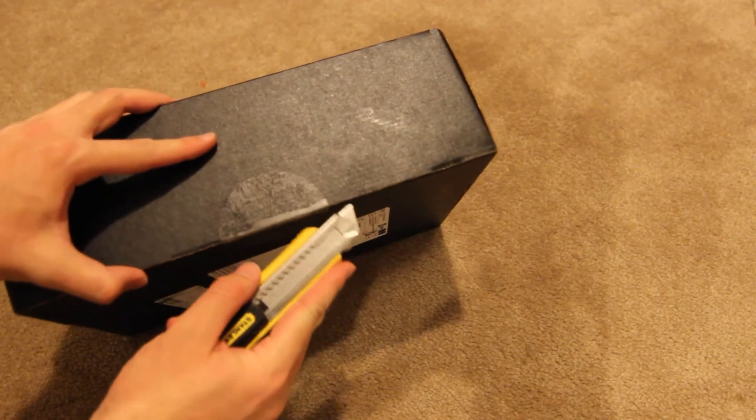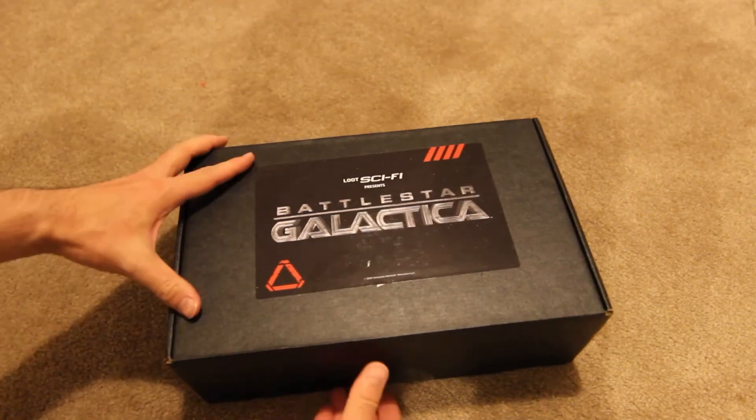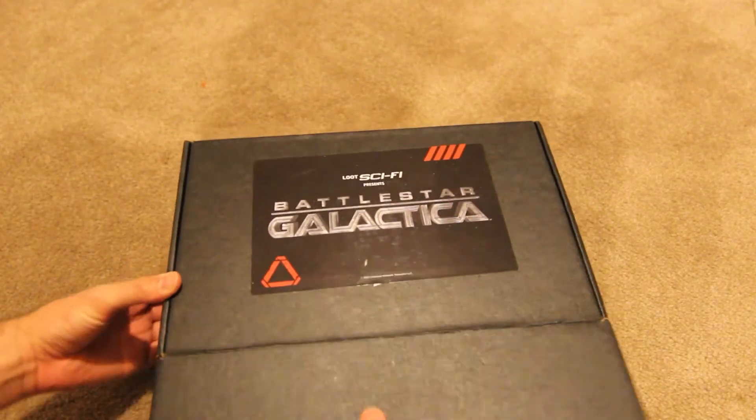Of course we have a nice box presentation again from Loot Crate — very minimal markings, just the Battlestar Galactica on the back here. Let's see.